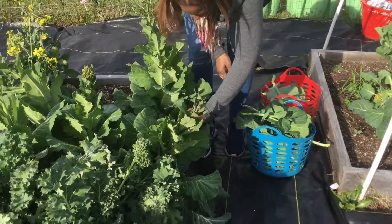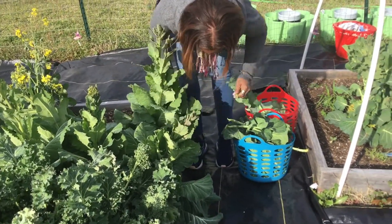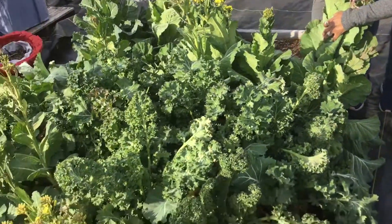I just want to bite it. Well, you can — there's no pesticides on it, no nothing. You can just eat them just like that. Make you a collard green salad — a collard green kale salad.